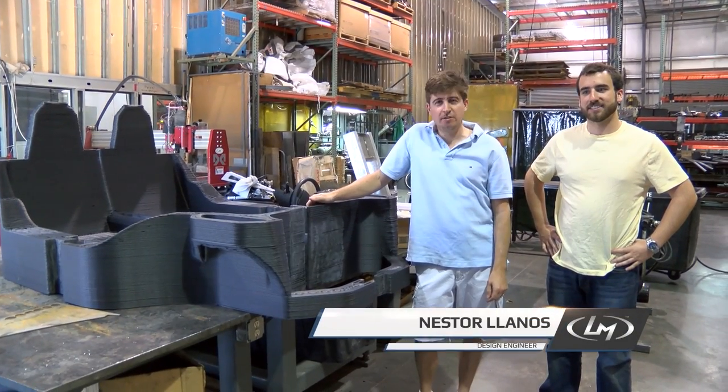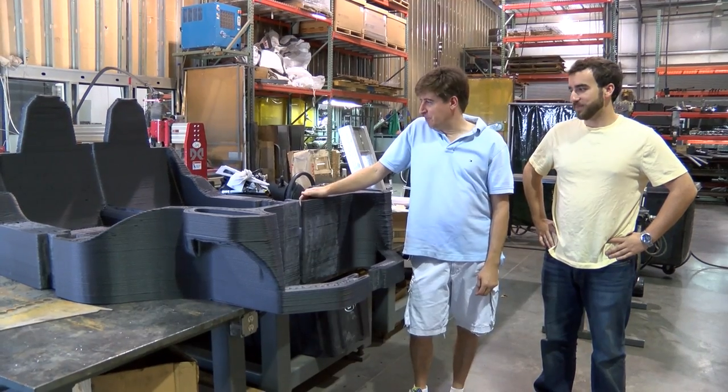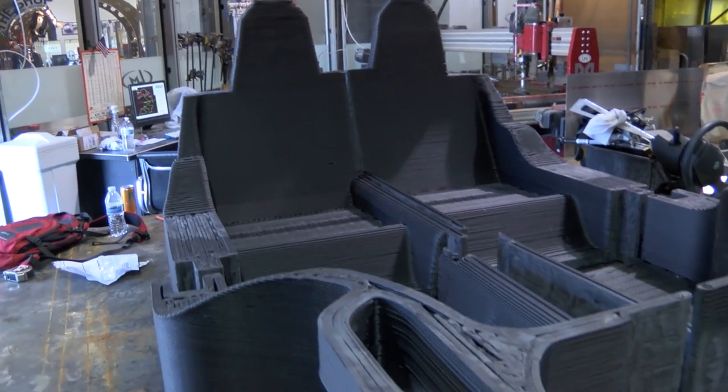Hi everybody, this is Nestor from Local Motors. I'm James, also from Local Motors. Like you see here, we received four pieces from Optional Lab.